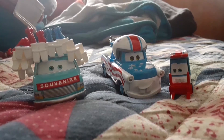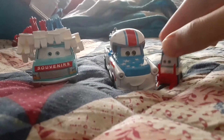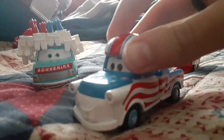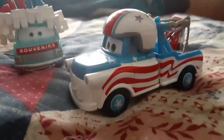Alright, so today this is a review of the Mater of the Greater Street Packs sold at Walmart. I don't believe they do this anymore, but back in like 2016 and 2015, they released the Cars Toons 3 Packs. And one of them was Mater of the Greater.